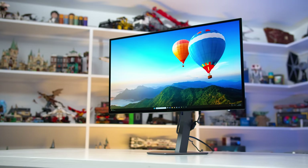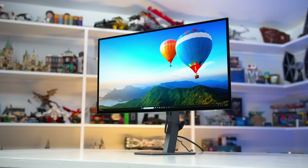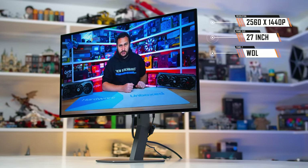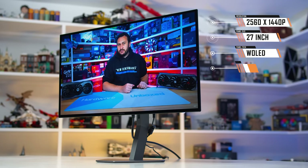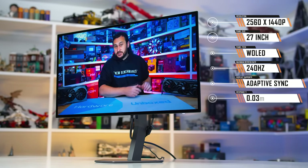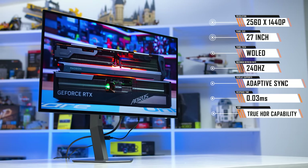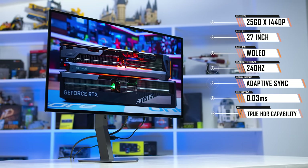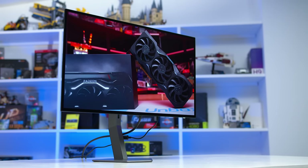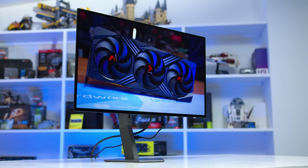In terms of specifications, what AOC are offering is pretty much the same as the other 27-inch OLED variants we've seen so far. This is a 2560x1440 panel using W-OLED technology, with a maximum 240Hz refresh rate with Adaptive Sync support, rated 0.03ms response times, and true HDR capabilities. AOC aren't offering anything especially unique here, but when there's just one panel type available with these capabilities, you're pretty much limited by what that panel can do.